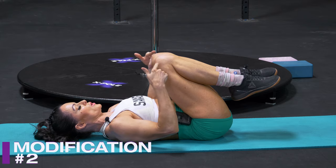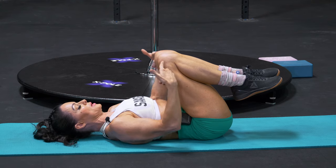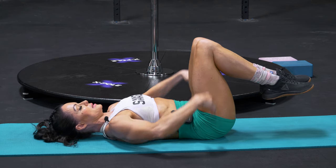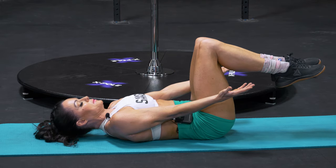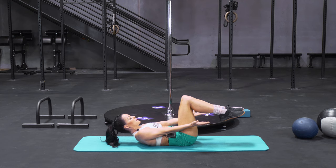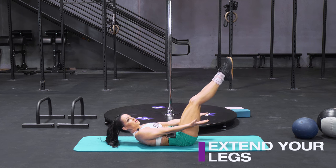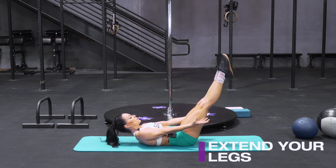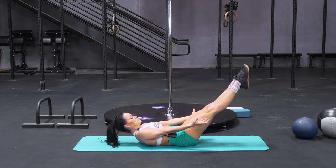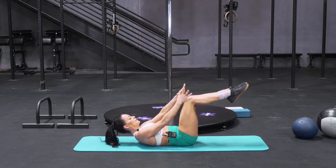The next variation: come back to that same position and add just one more element. Squeeze your knees together, tuck your tail, low back is on the floor, arms by your side. Come up, shoulder blades up. Now from here, start to extend your legs. The higher they go, the easier it is. The lower they go, the harder it gets. So just go to the point where your low back is still on the floor and hold. And then release.